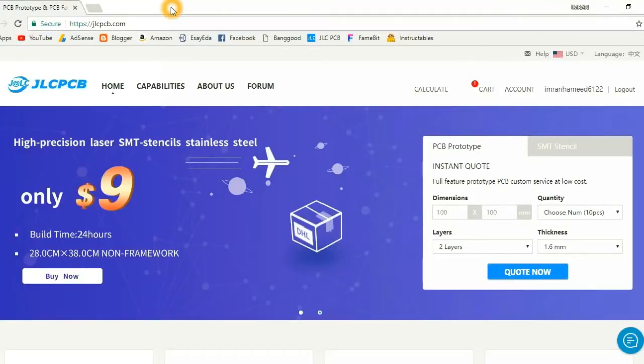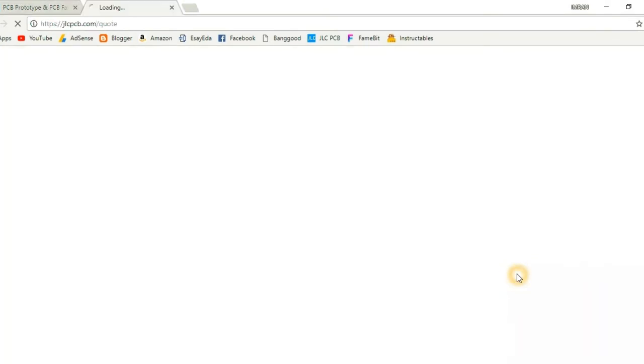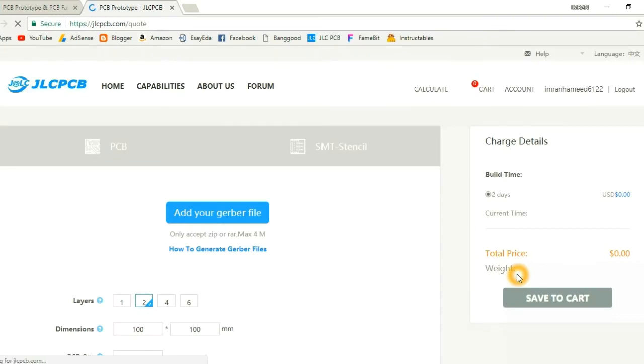This video is sponsored by JLCPCB. You can upload your Gerber files today and buy 100x100mm 10 PCBs for just $2.